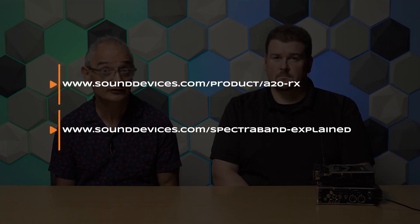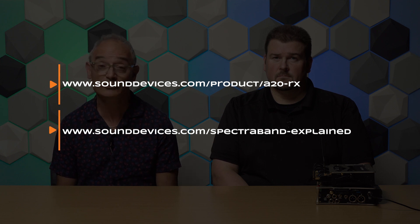If you'd like to learn more about the A20RX, please visit our website sounddevices.com. And if you'd like to learn more about SpectraBand, there's also a great article on there. Thanks for joining me and Gary — see you next time.